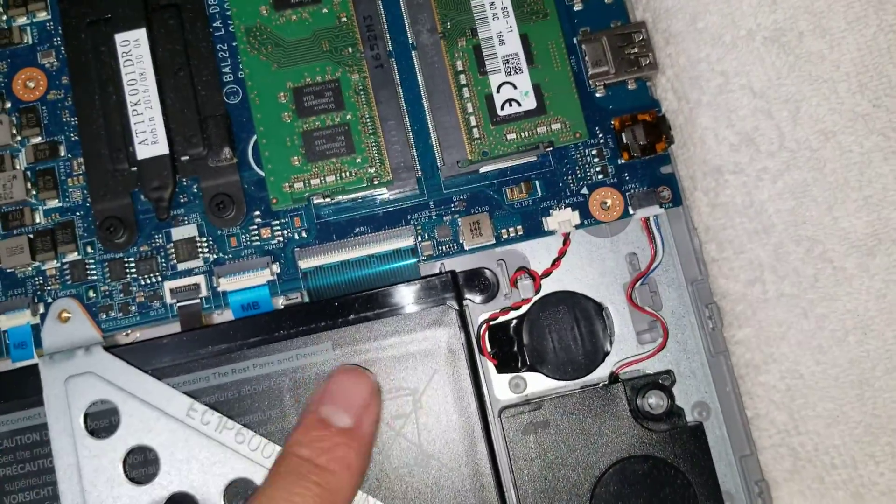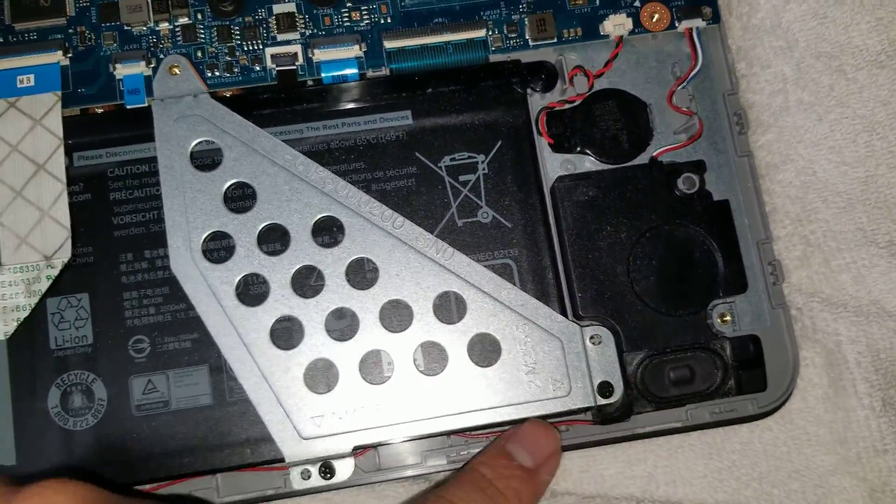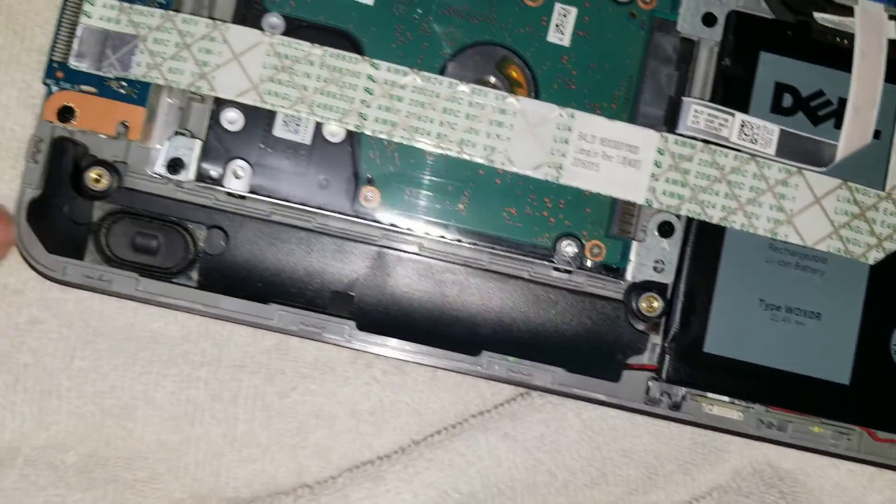You can see all the ports here. There's the CMOS battery, then you've got the speaker cable and the speaker — it runs all the way here to the other speaker on the other side.